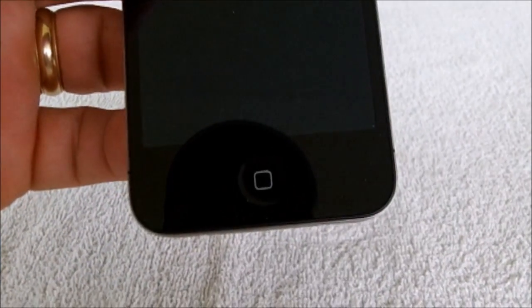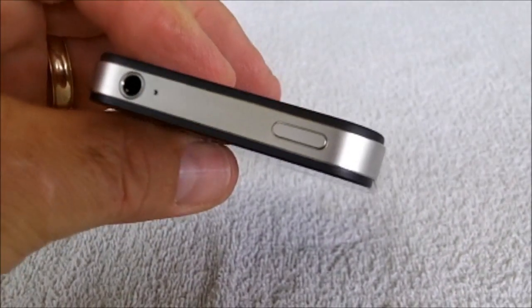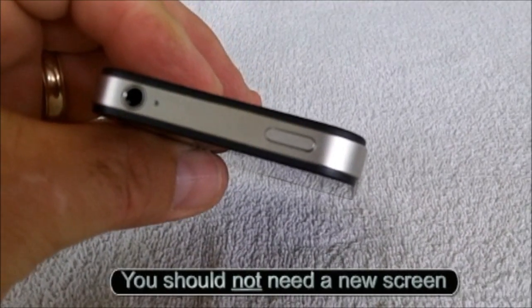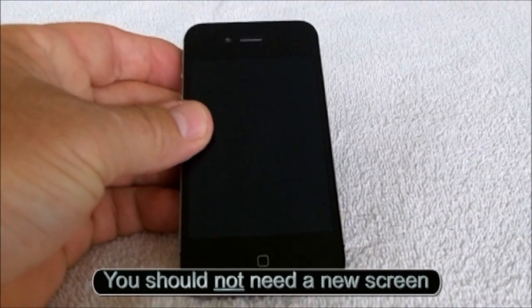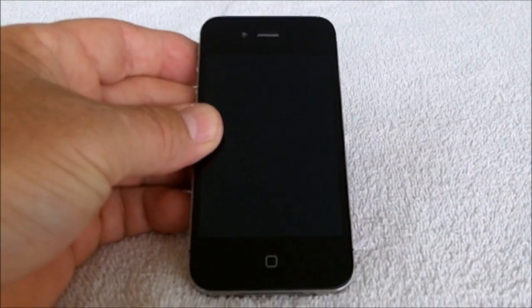If holding this button and this button at the same time for 30 to 60 seconds does not work, then there's another way to fix it.